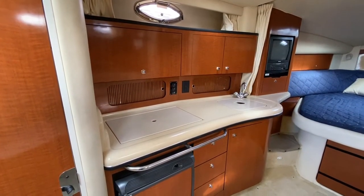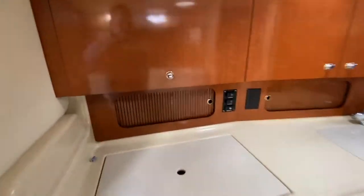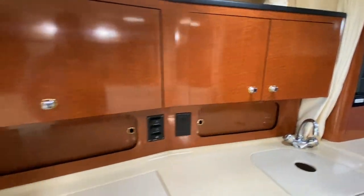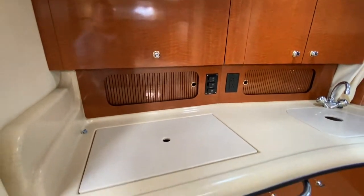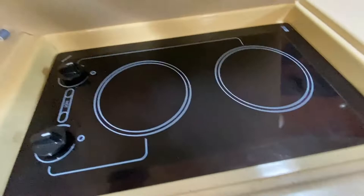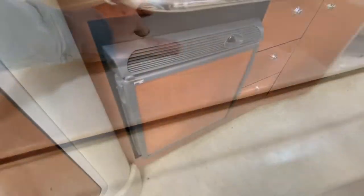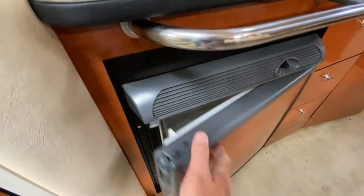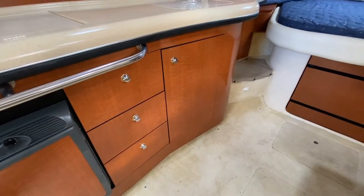That brings us to the galley on the port side. If I lift up here, you're going to see a microwave, storage, and then more storage below that. Then you're going to see a lot of counter space with a sink. Open up here — a two-burner stove — and then down below you have your refrigerator, plus drawer storage and more cupboard storage.